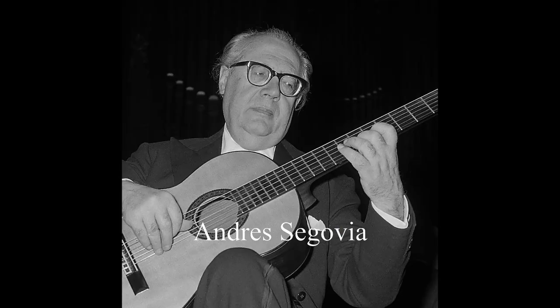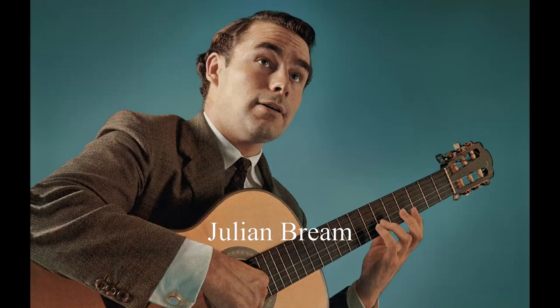Hi, it's Dmitriy Timoshenko. Today I will do a review on a wooden footstool which I purchased recently. A footstool is usually used by classical guitar players to support the guitar in a better way. Being a classical guitar player I watched many videos of Andres Segovia and Julian Bream and dreamed for a long time of a real nice wooden footstool.